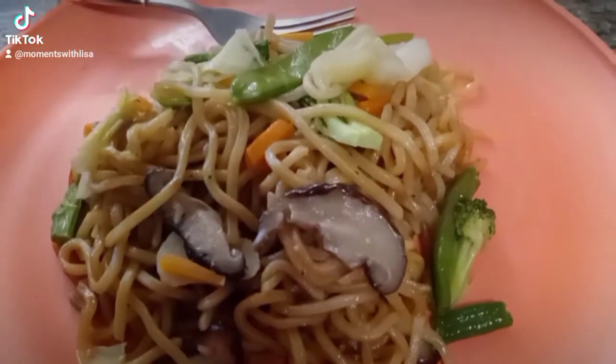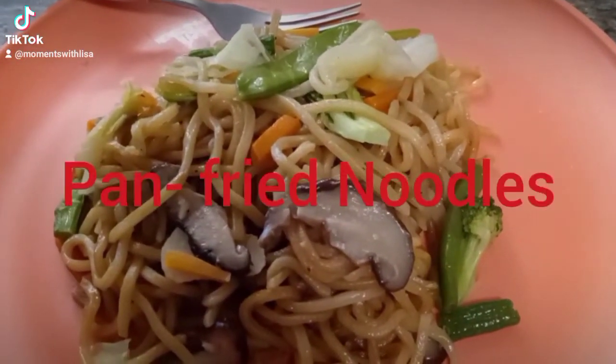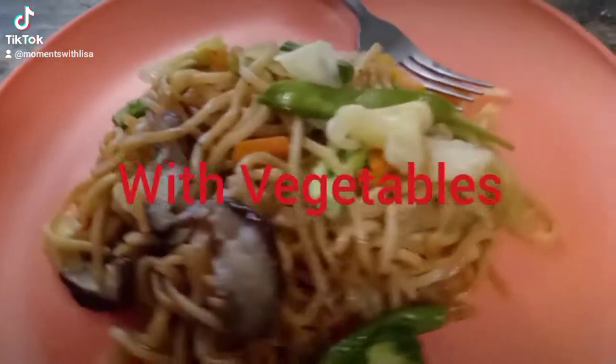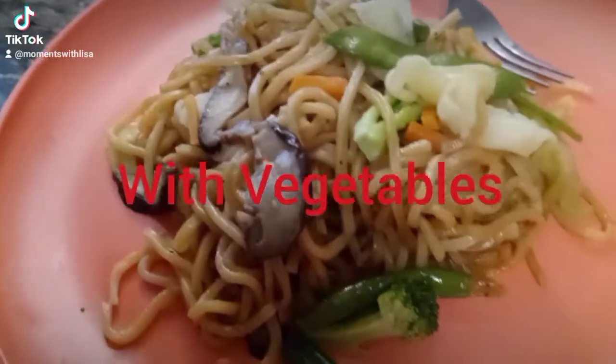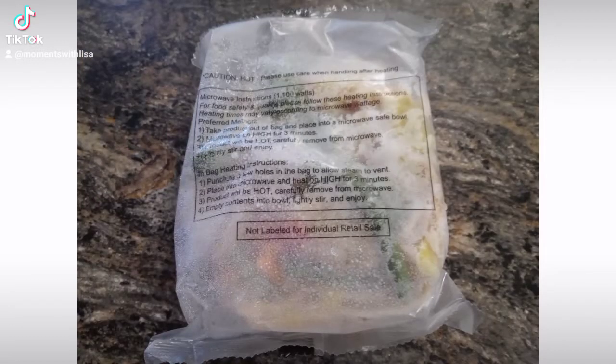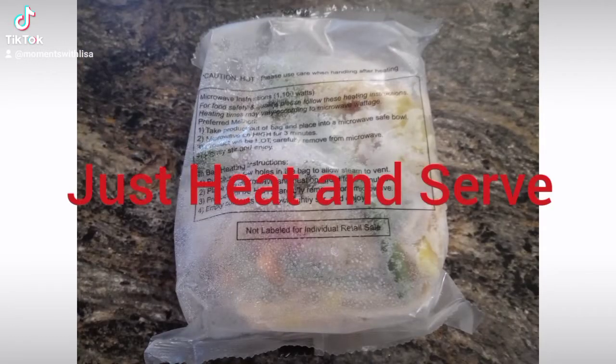I want to show you how to cook this quick easy meal. It only takes three minutes to cook. This is so delicious. It's frozen — I picked this up from Sam's Club and it's frozen. You just put this in the microwave and you cook it for three minutes.